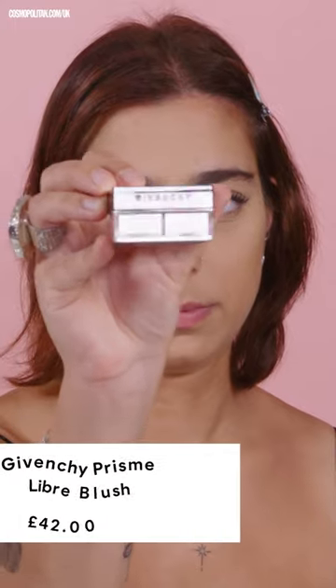Today we're testing the Givenchy Prism Libre Blush. It has four colors that make the blush that you use. It has different tones to balance out different undertones, and you mix it all together.